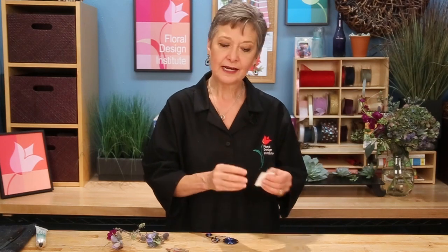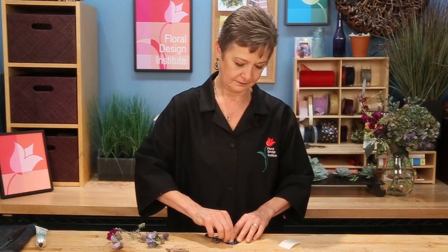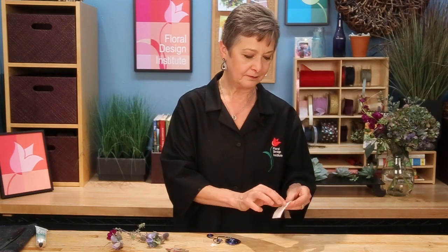When you're done, squiggle it so that you end up with a top, a bottom, and a middle. The beauty of this style of boutonniere is you can use little bits — all the little leftovers that you have. I take two dashes: one at the top, and then one down at the bottom.